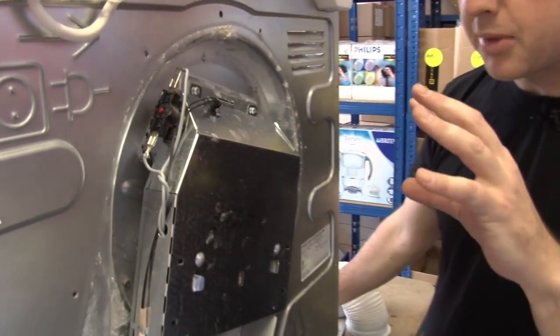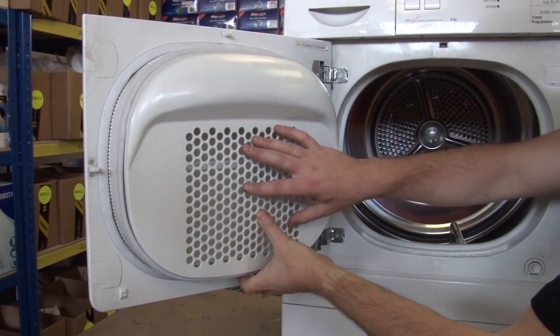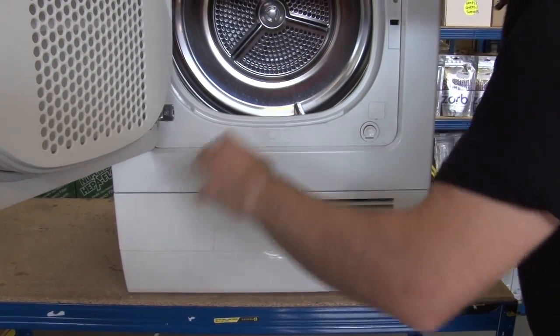So the hot air is then blown into the drum. The moisture is drawn out of the tumbling clothes. The airflow will go through a lint filter like this to catch the fluff, and it'll then go down and into the body of the machine.